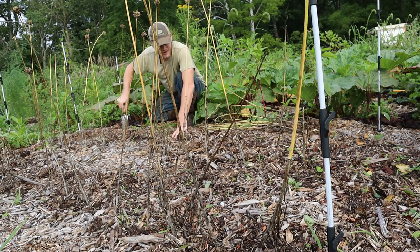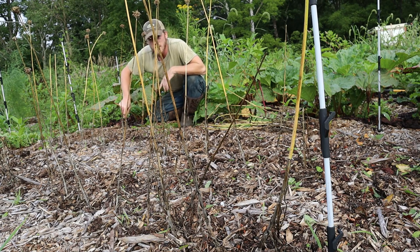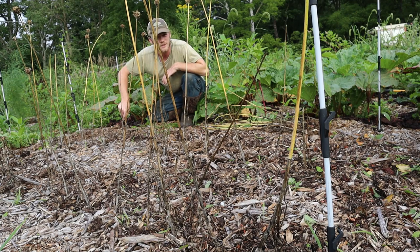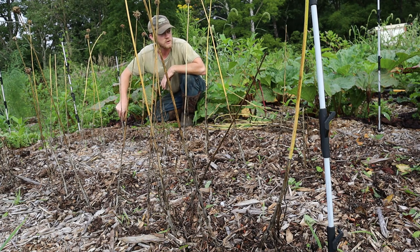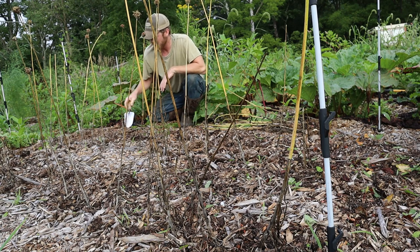All right, well that's the first one up. I gotta say I'm really less than impressed with the size of these bulbs. The interesting thing is I was talking to someone a week or two ago who had just harvested theirs and they said the same thing — their bulbs were really small. So I don't know if it's just something that this past year wasn't good for growing garlic, or whether maybe both of us are just really bad at it. Anyway, let's get working on this next row.